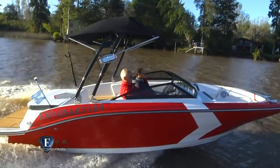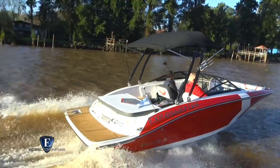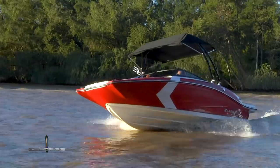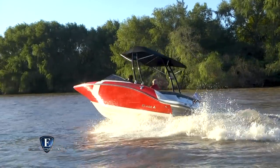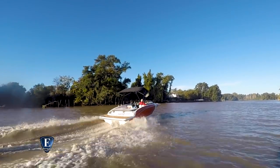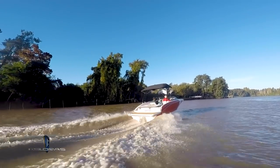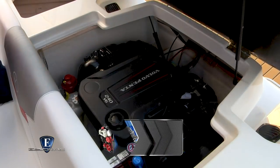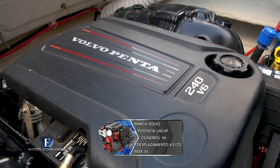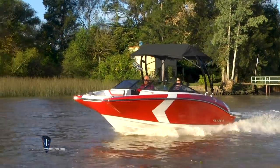Desde el diseño puedo decirles que lo que vemos, es decir la cubierta y el interior, son atractivos y de tendencias actuales. Y lo que no vemos, es decir el casco, tiene líneas de agua altamente eficientes. La K210 viene en dos versiones: con motor fuera de borda y con motor interno y transmisión dentro-fuera, tal es el caso de la probada hoy, que tiene un Volvo Penta V6 de 240 HP con pata SX. Este motor está casi en el tope de potencia que tiene la lancha, con el que tiene un desempeño más que satisfactorio.